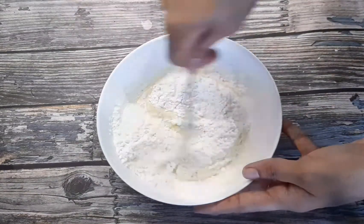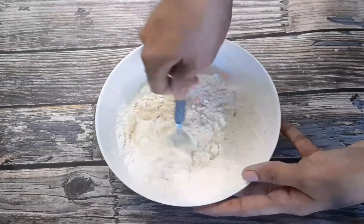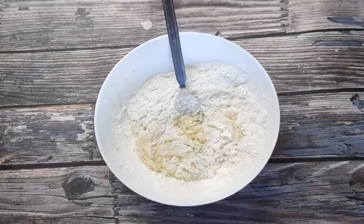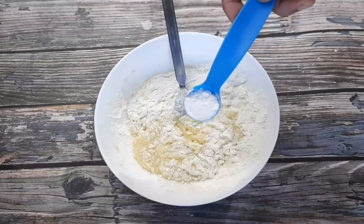But before using it, we add baking powder and mix this up.